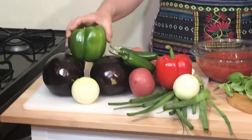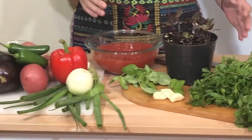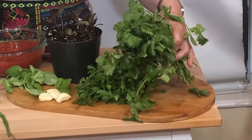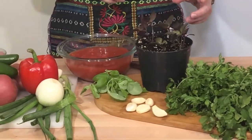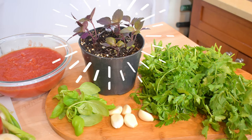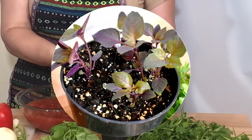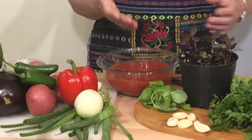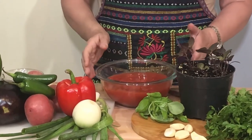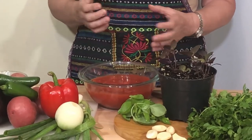Ingredients for ajab sandali are typically eggplants and peppers — green and red pepper, chili peppers, potatoes, onions, garlic, and of course herbs. Cilantro is the number one herb, then parsley and basil. Also tomatoes, which I pureed in the blender because I like a more smooth consistency of the juice.